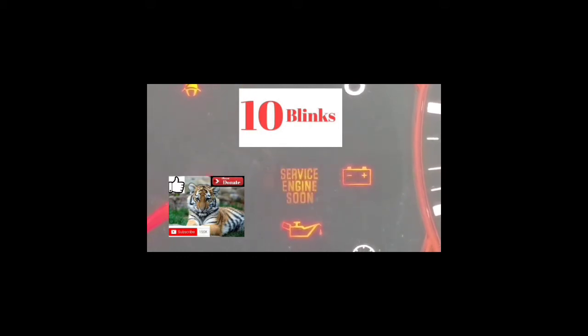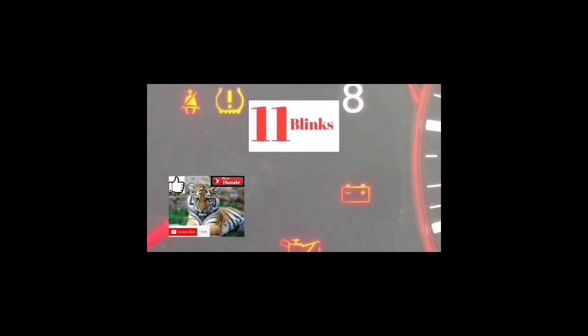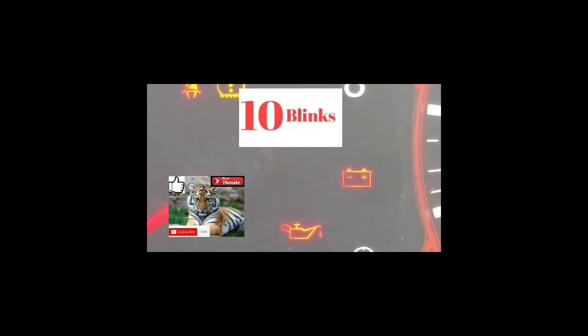The way this works is there's going to be a P on every single one of these codes — they're going to start out with a P. The first couple of blinks are going to be the slowest — just a pause — and it's going to blink whatever the numbers are, pause, and do that for four numbers or a letter. If it blinks 10 times, it's a zero. If it blinks 11 times, it's an A — a letter. Any number of blinks from one to nine is one to nine. Let's do it with the sample I have up.